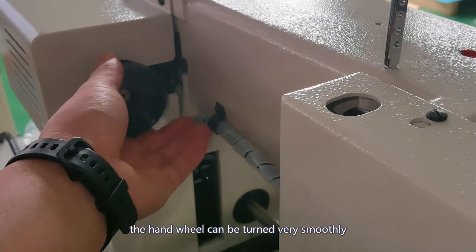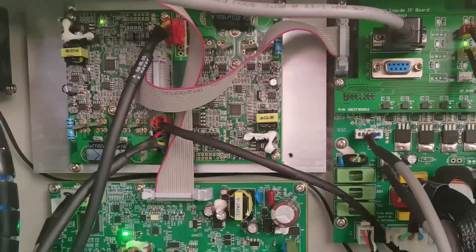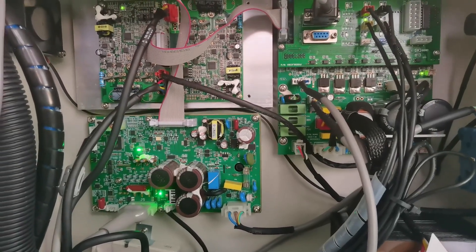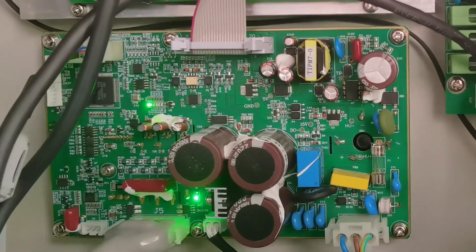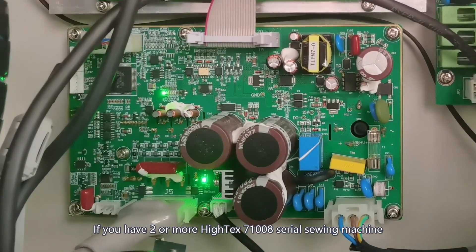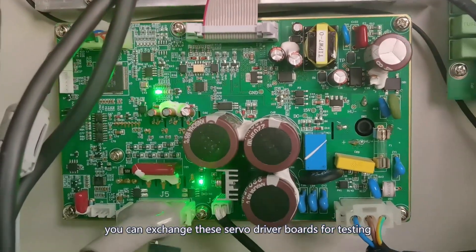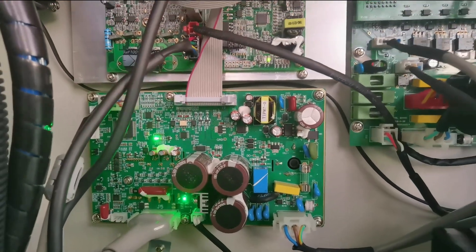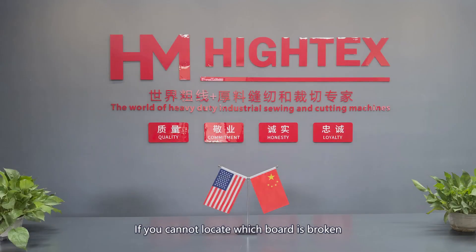If there is nothing jammed and the hand wheel can turn very smoothly, the problem must be on the servo driver board or the motor. First, check if the servo driver board is damaged. If you have two or more HiTest 7100 series sewing machines, you can swap the servo driver board for testing. You can adopt the same method to test the main board. If you cannot locate which board is broken, please record the light status and send it to us — we will help you out.